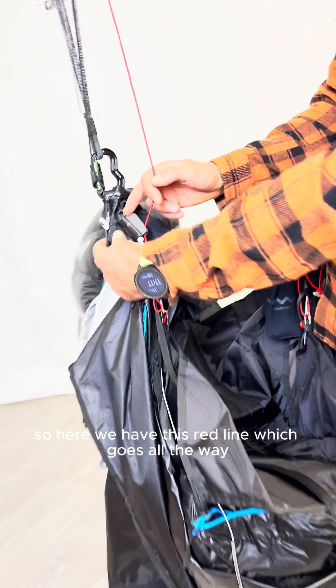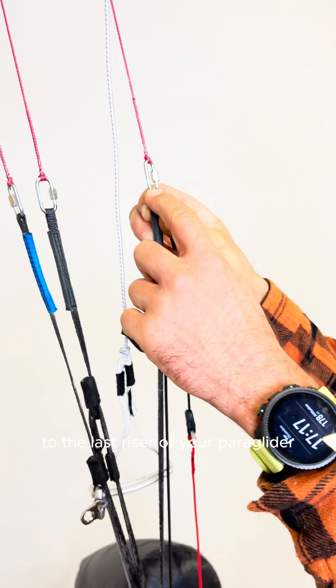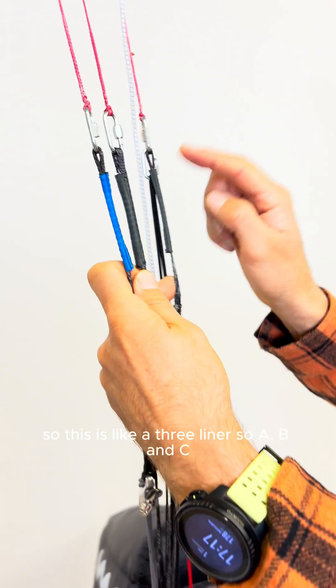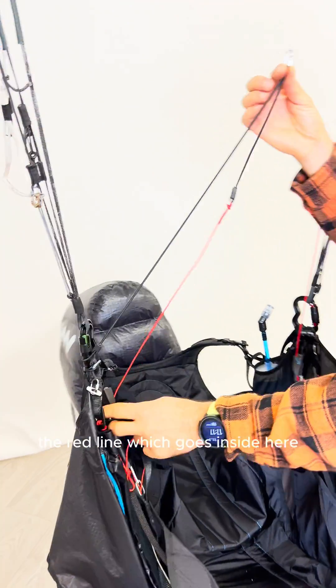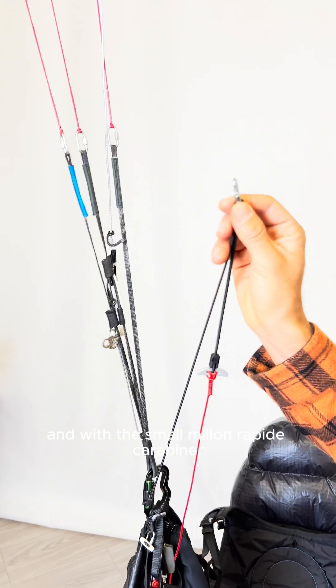So here we have this red line, which goes all the way to the last riser of your paraglider. So this is like a tree liner — A, B, C. So we connect; you will get your Race with this elastic, the red line, which goes inside here.